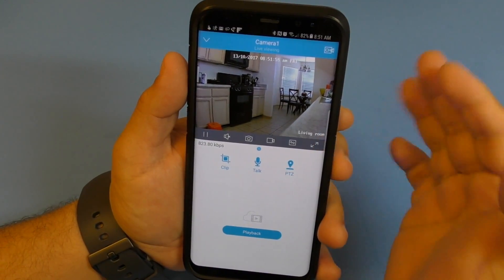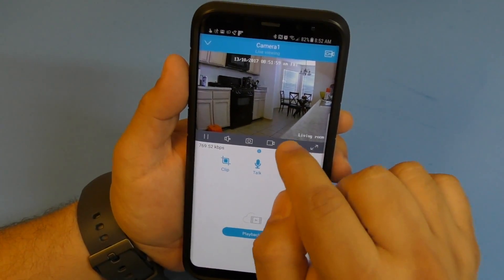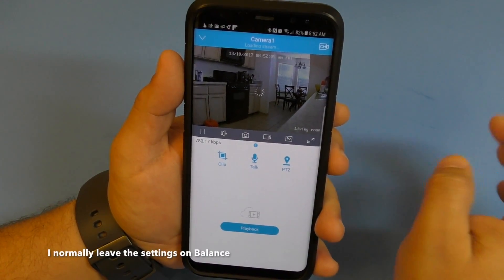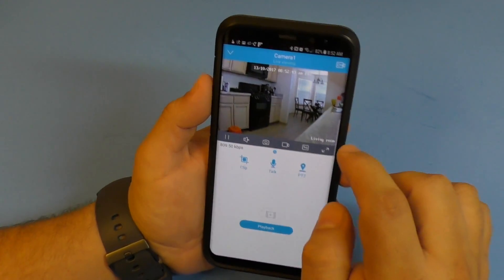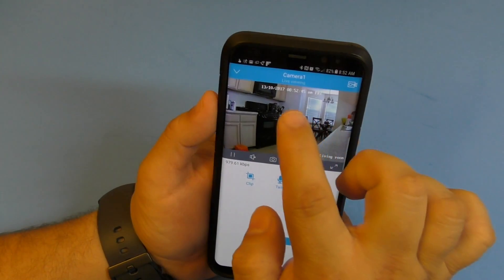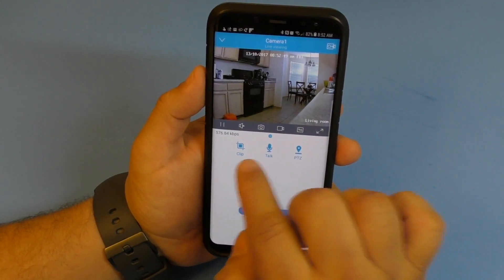You can change the resolution on the fly. Fluent switches to 720p, balance is essentially 1080p between 1440 and 720p, and clear is the maximum 1440p resolution.